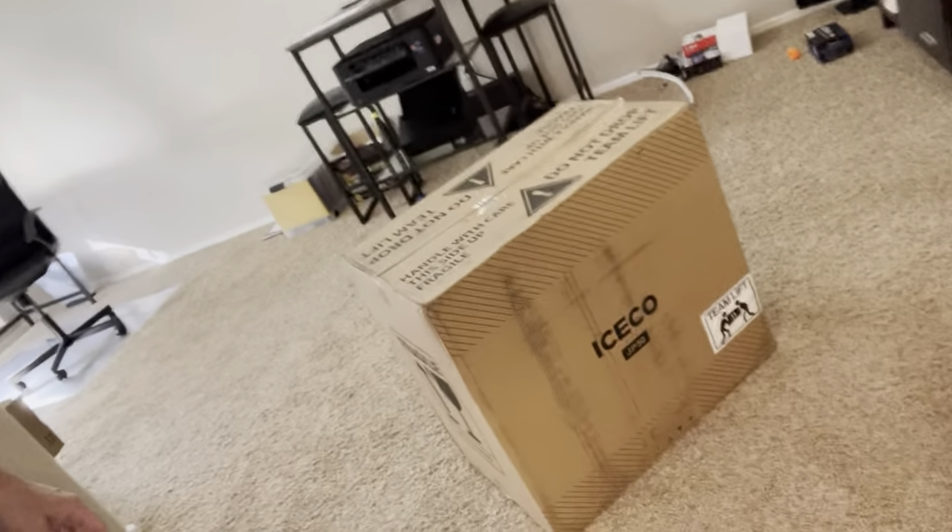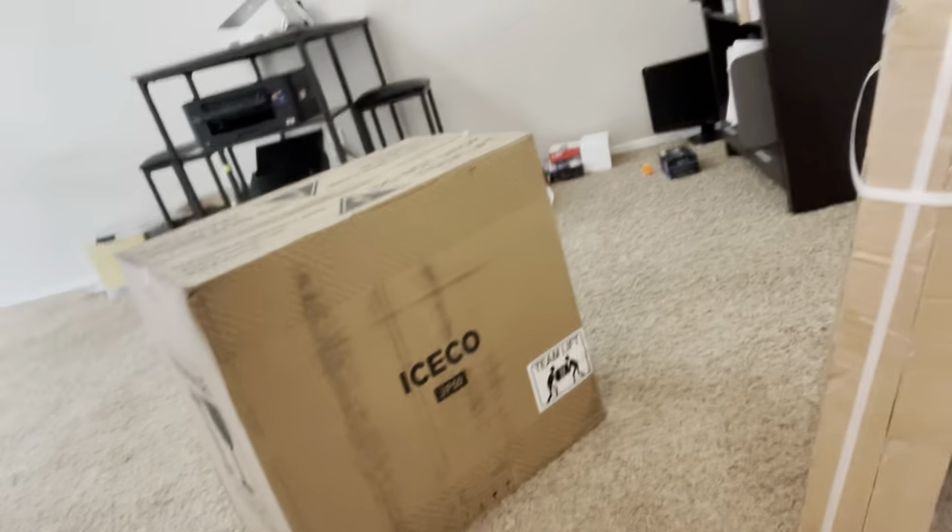Hey everyone and Happy New Year. It's Maury. Today's going to be a fun day. This is part one of my latest project. Just a few minutes ago, this arrived and this arrived — that's the 53-liter chest refrigerator and the slide mechanism that I mentioned in my previous video.